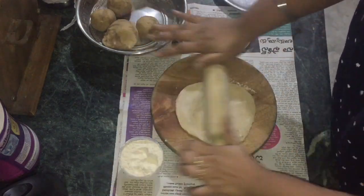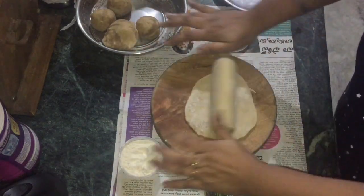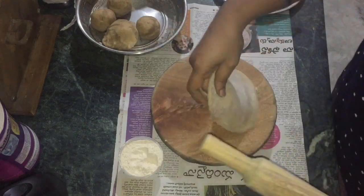So here we go. If you add a half blade of dough, then you should add a little filling.